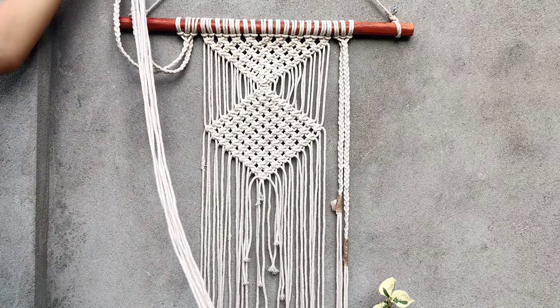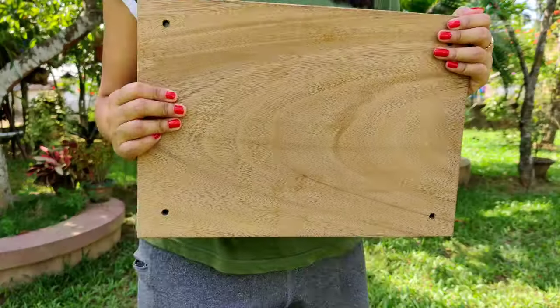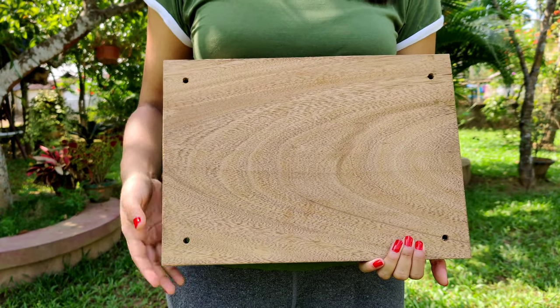I also put cello tape on the bottom. Now let's make the plate. I'm taking this wooden plate with four holes on the corners.